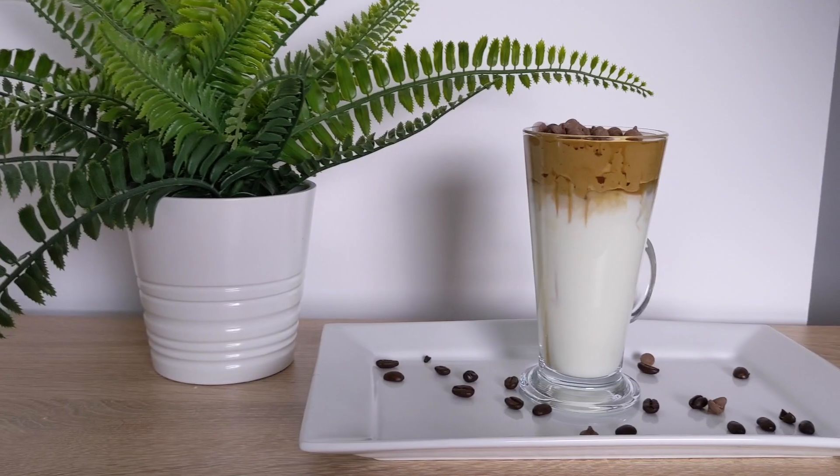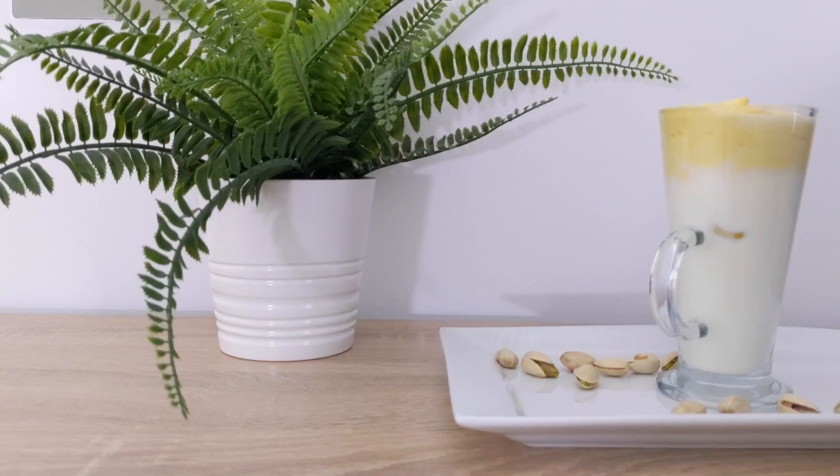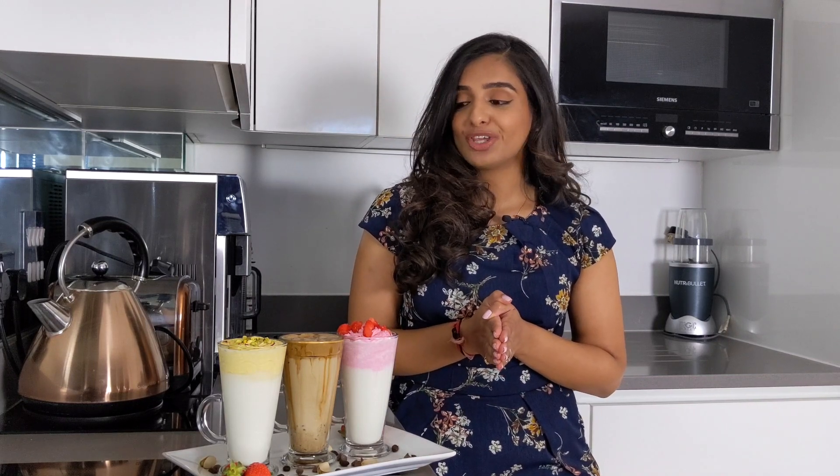Oh hey superfoodies! I was just putting away these yummy drinks that I made — I can share them with you. Welcome to Cooking with Anjali! Today we're going to be making three dalgona inspired drinks. Dalgona is basically a way of whipping coffee to create a soft and foamy mixture that you can place onto hot or cold milk. We've got the chocolate chip dalgona coffee, the dalgona inspired mango milkshake, and the rose dalgona inspired milkshake.